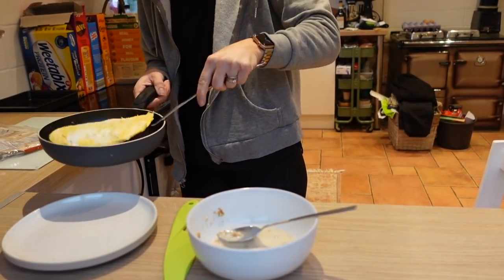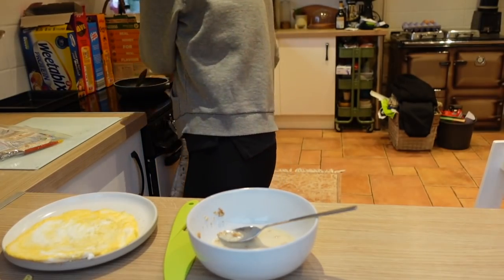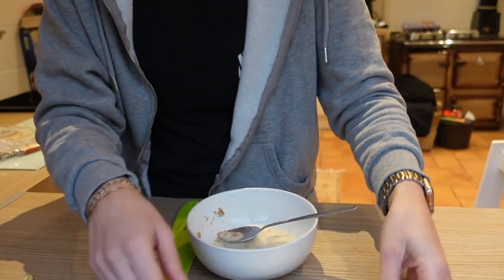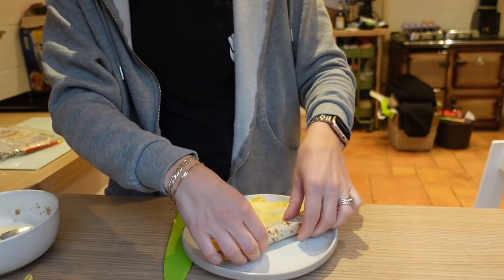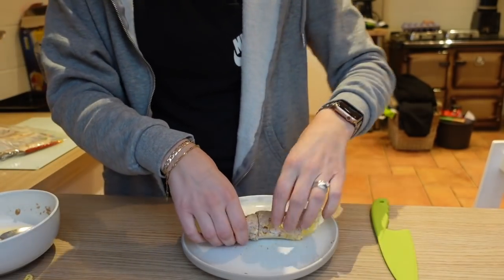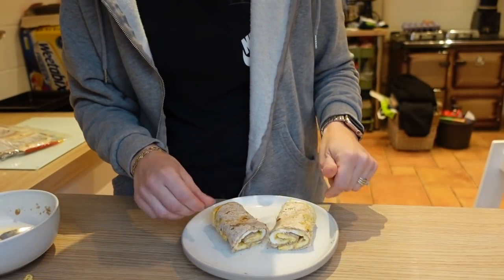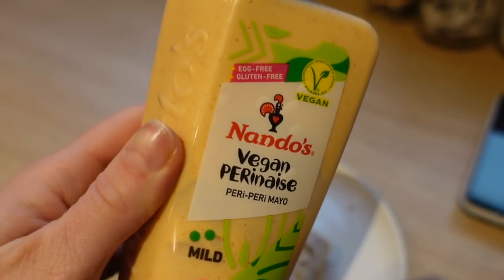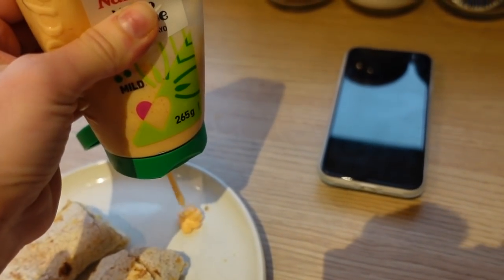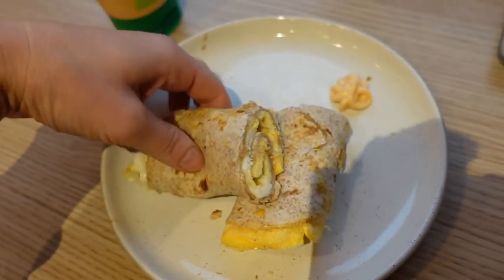A little bit crispy. You want it to cool down a little bit quicker — just don't wrap it too soon. Then just wrap it up like so, and that is your eggy wrap! The kids love these, especially Miles. My current obsession is this Nando's peri-naise — it's so good. I'm just going to put a little blob and dip it in. That is my breakfast for this morning.